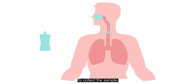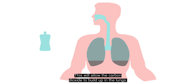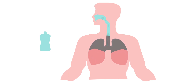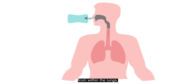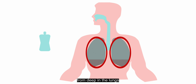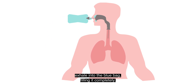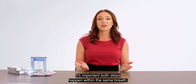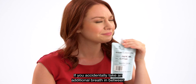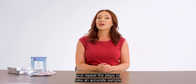To collect the sample, inhale deeply and hold for 10 seconds. This will allow the carbon dioxide to build up in the lungs. After 10 seconds, exhale partially — about half of the breath. This will help ensure we're collecting the air from within the lungs, since we need to test the carbon dioxide from deep in the lungs and not the air from the airway or the throat. With the remaining breath, exhale into the blue bag, filling it completely. It's important both steps happen within the same breath. If you accidentally take an additional breath in between inhaling and filling the bag, simply deflate the bag and repeat the steps to take an accurate sample in one breath.